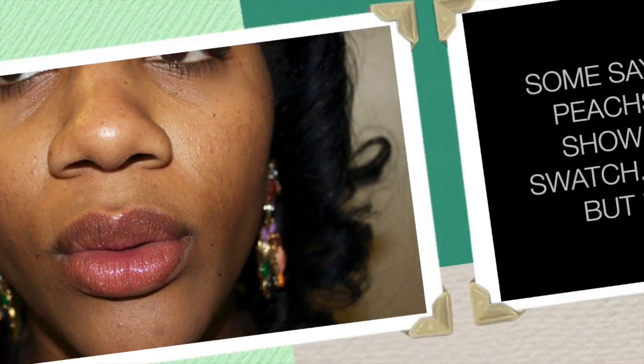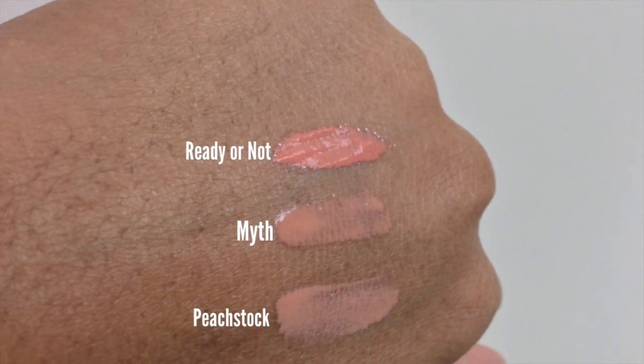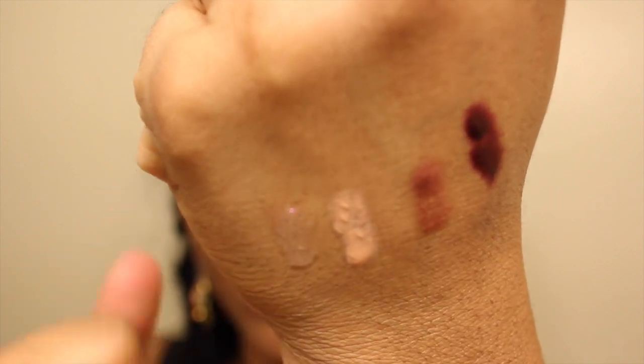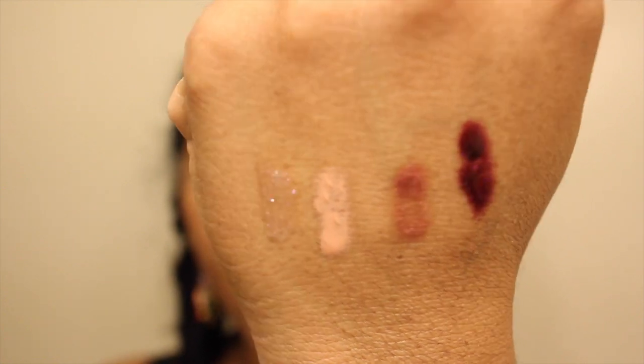It's really pretty — it can be worn by itself and gives your lips that extra something it needs. It's really sheer and neutral. I'm moving my hand around so you can see the shimmer. Here's a swatch of all the lip glasses side by side.